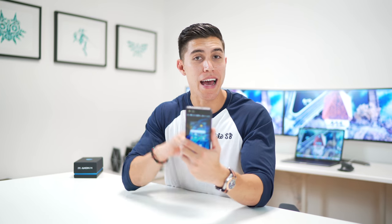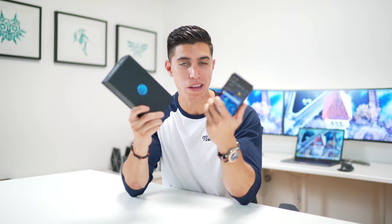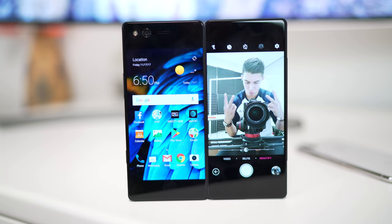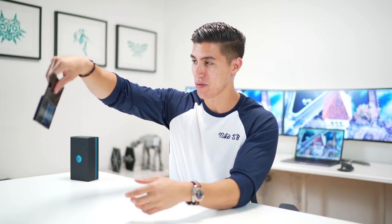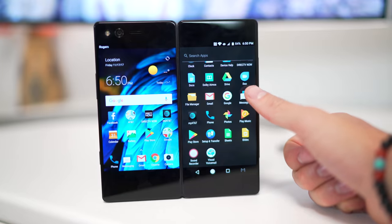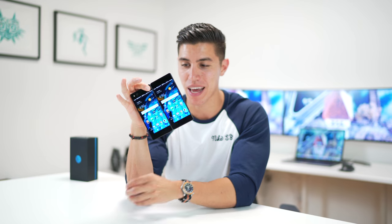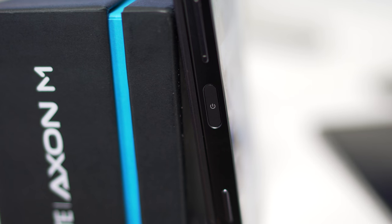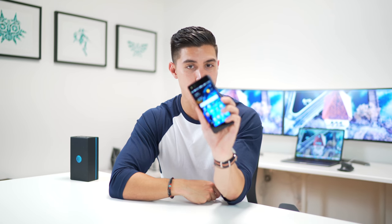Pricing wise, the Axon M is currently exclusive to AT&T. You can grab one for around 24 bucks a month, which to me is way cheaper than other options out there — plus you can say you have a phone that flips out. This is one of the most interesting devices and will definitely turn the most heads. It's also got a fingerprint sensor on the left hand side, so you can map that to your index finger or use your thumb if holding with your left hand.